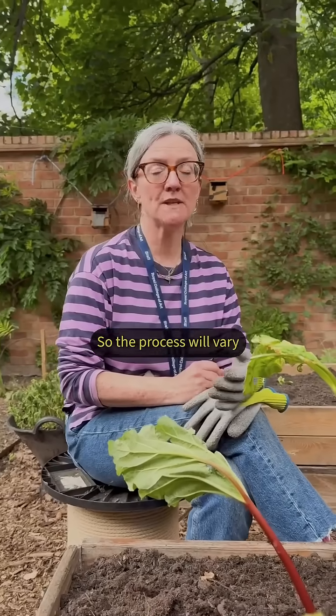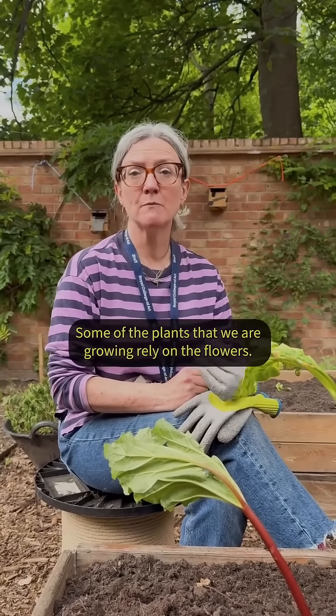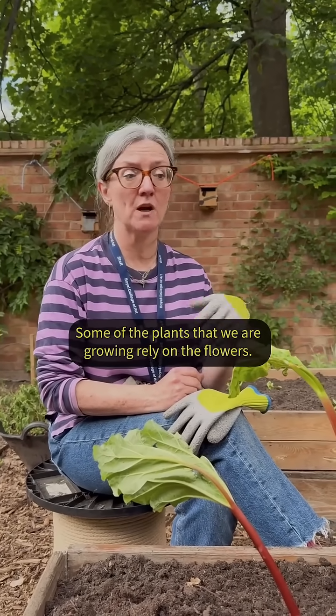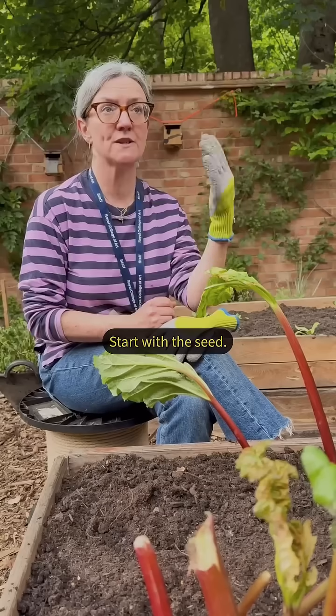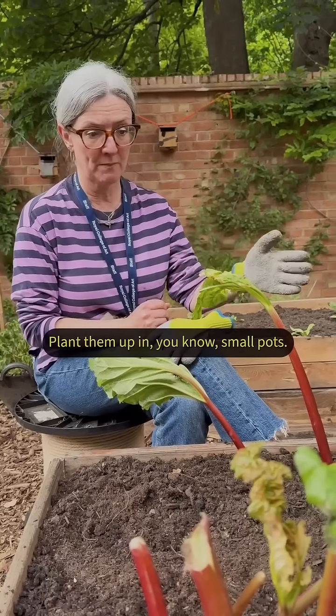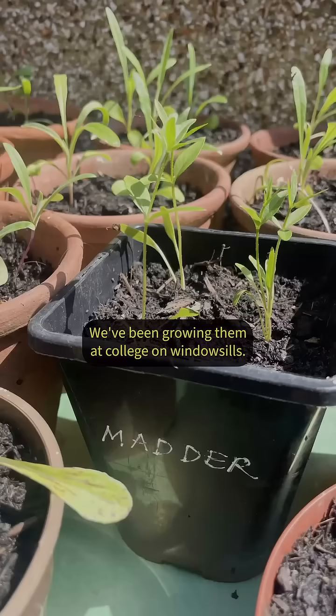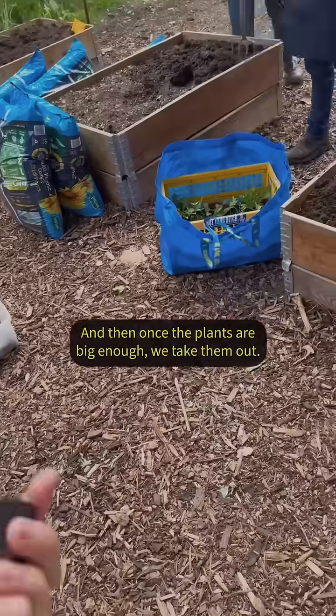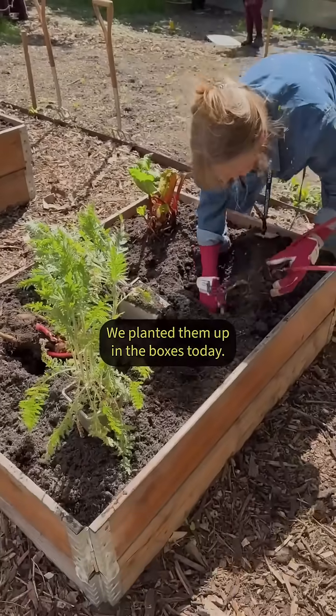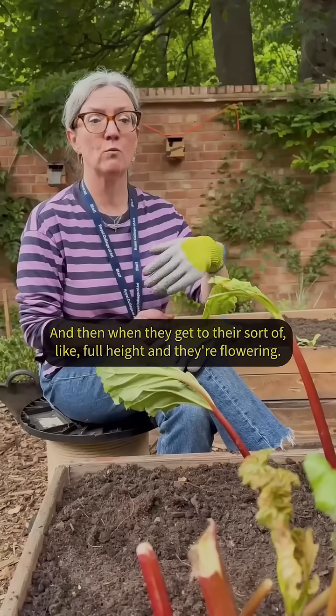The process will vary depending on the plant — some rely on the flowers, some on the roots. We start with a seed, plant them up in small pots, and we've been growing them at college on window sills. Once the plants are big enough we take them out and plant them up in the boxes.